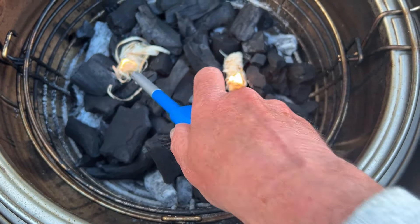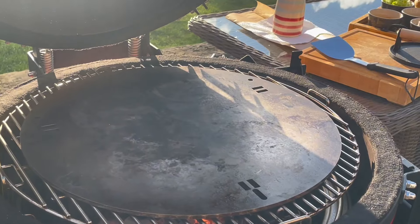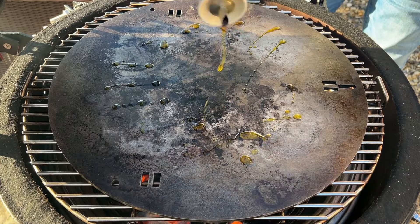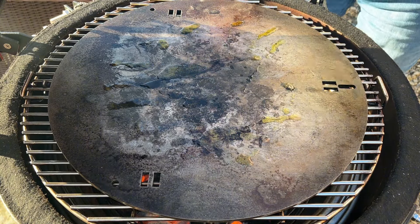The plancha has now got a temperature of 219°C. Ideally for the burgers we want it around about 250°C, but first things first.